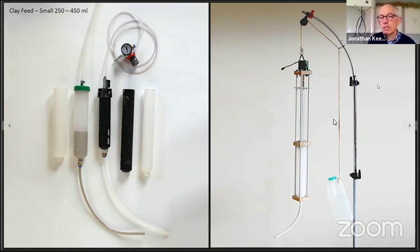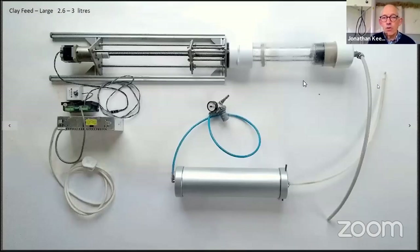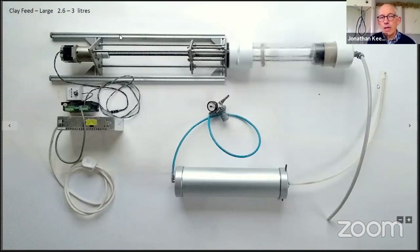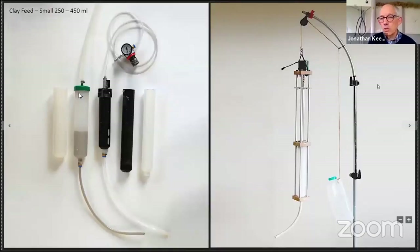I can imagine people who are more engineering-minded might prefer the idea of a RAM system, but I'm always concerned that something is going to break. This is a slightly larger feed — 250 to 450 millilitres — enough to make something about 15 centimetres cubic. For bigger pieces you need a bigger clay container: 2.6 litres in this RAM system, 3 litres in this one. This RAM is controlled by a button and isn't built into the controller of the 3D printer, whereas this other RAM is built into the controller.